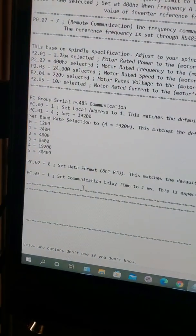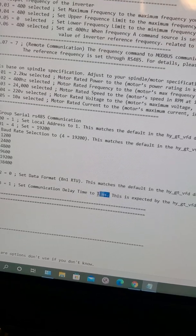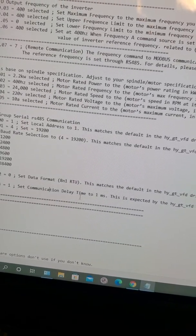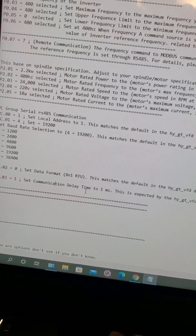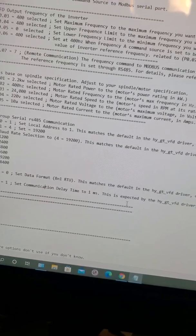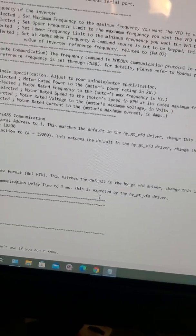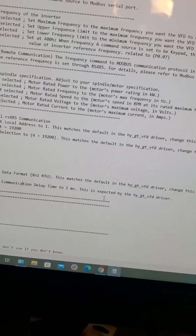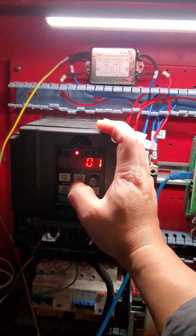PC03 is set to 1 — that's a 1 millisecond time delay for communication. So as soon as you input your MDI code for spindle speed, it activates almost instantly instead of waiting 10 seconds.